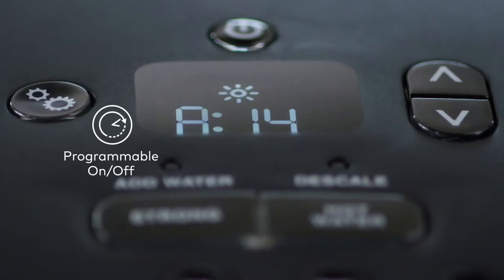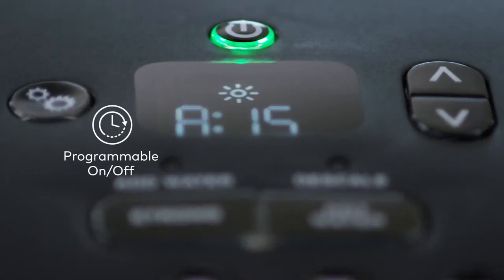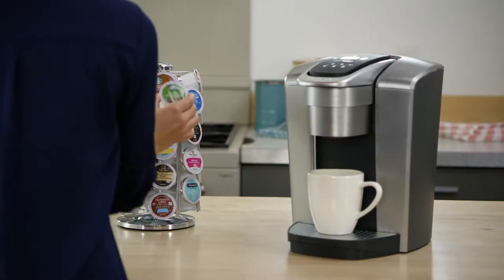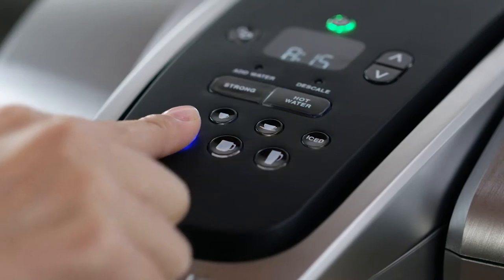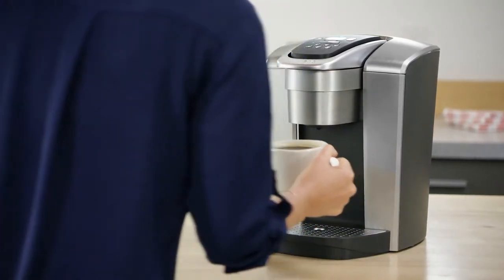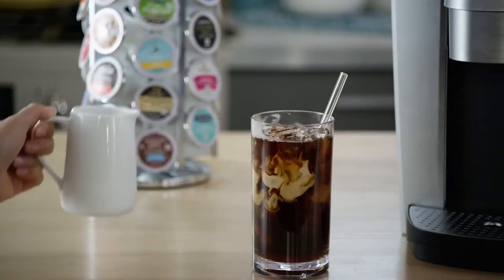The programmable on-off allows you to set the exact time your brewer turns on in the morning, helping to save energy. Using your K-Elite Brewer is simple and convenient. Just pop in your favorite K-Cup pod, select your brew size, and enjoy a perfect brew, hot or iced, every time.